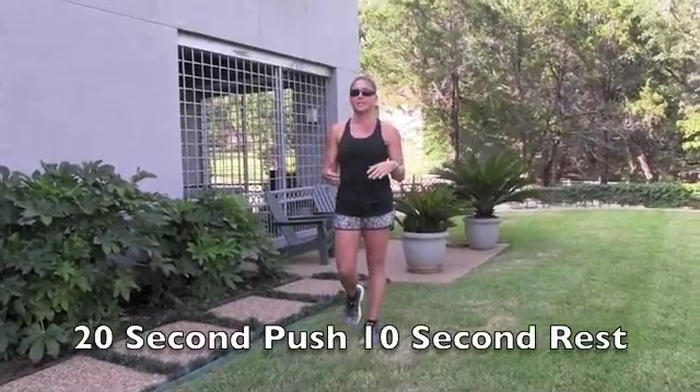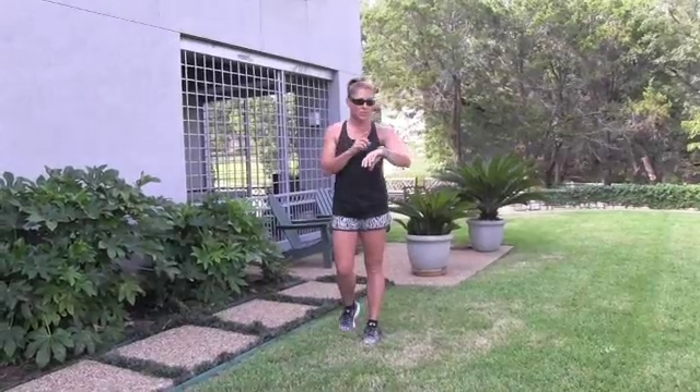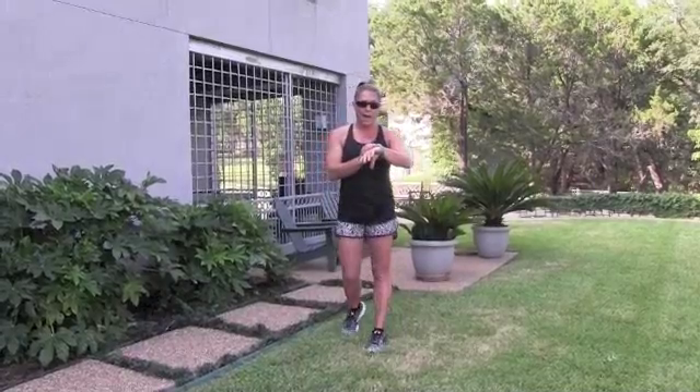Tabata style training is a 20-second push and a 10-second rest. We have four exercises that we're going to rotate through — 20-second push, 10-second rest. We will do four rounds, which will be eight minutes total. Just get your stopwatch; you can use a stopwatch on your phone, whatever you have, just so you'll know your 20-second push and 10-second rest. I'm just going to use my watch.